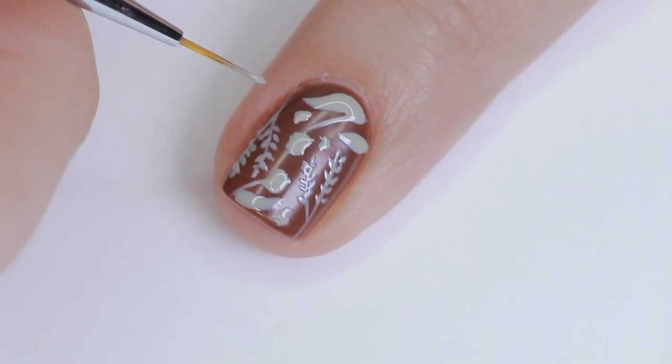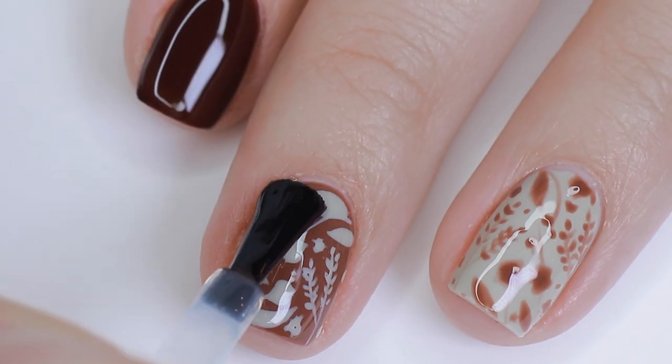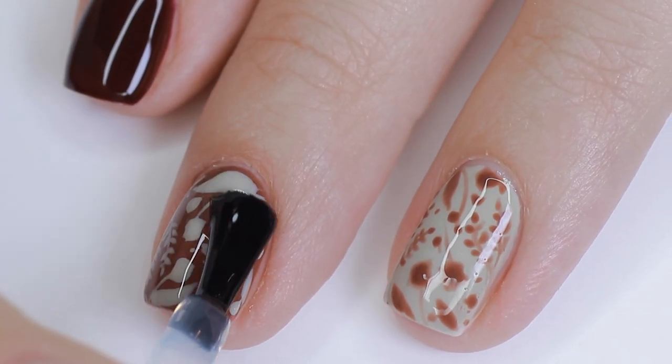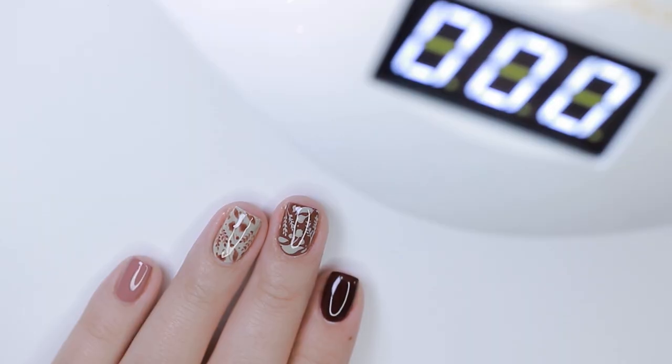Once you're happy with your floral design, give it a full cure and then top it with top coat. For designs like this I actually like to apply two layers of top coat, just to make sure that final surface is nice and smooth and shiny.